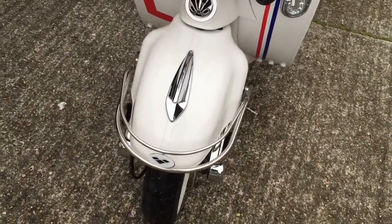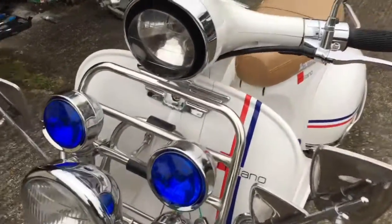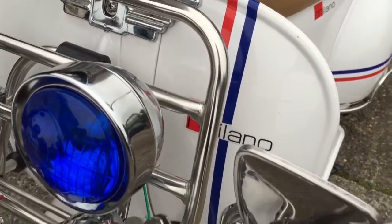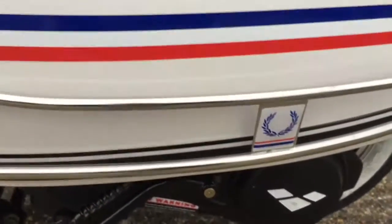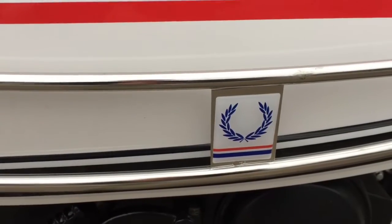I've just been customising my Milano lately. I'll run through what I've got here. I've got some red, white and blue stripes on the front and on the side panels on each side. I've got a little Laurel Reef gel emblem thing on there, like Fred Perry.